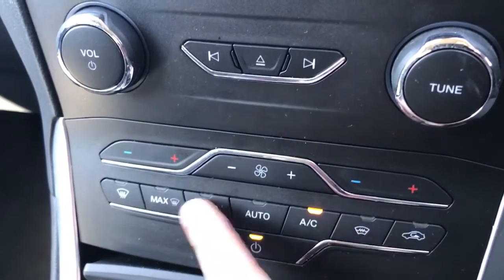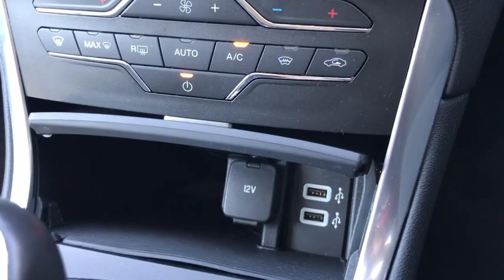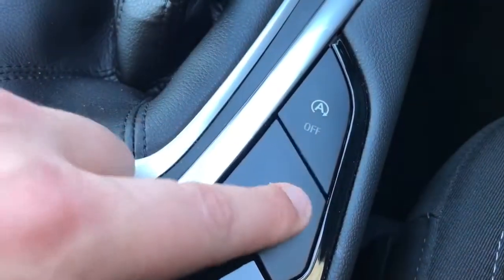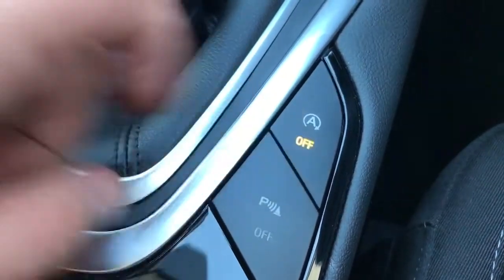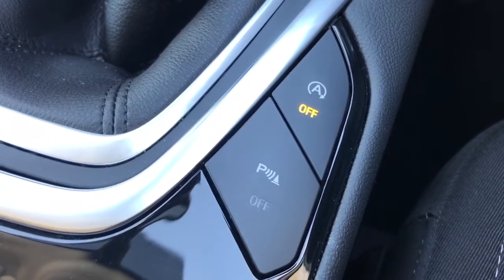We also have a heated front screen and heated rear screen. In this section which opens up, we have a 12-volt charging socket and the two USB inputs mentioned earlier. There's a six-speed manual gearbox with an electronic handbrake. To the right hand side of that, this button will turn the parking sensors on or off, and that button will turn off the stop-start system. This car is designed to cut out in traffic when you're stationary to save fuel, and that button will turn that system off.